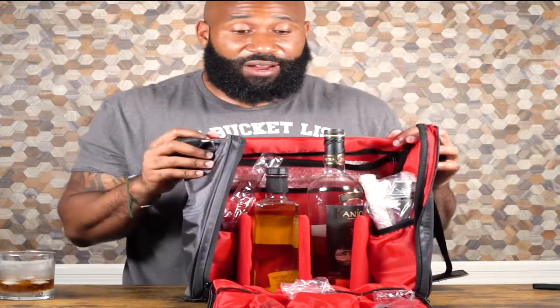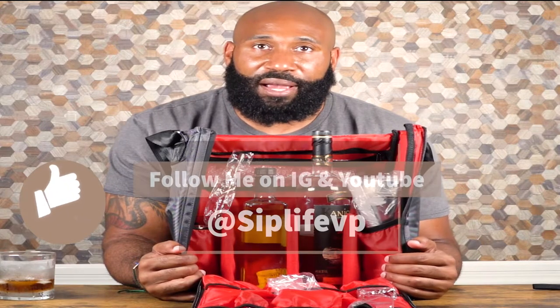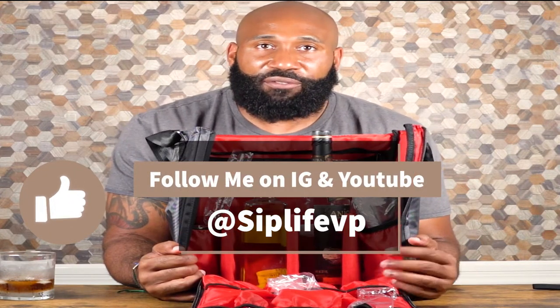All right, so this is the Jillmo messenger bag. Tell me what you think in the comments below. Thanks for watching — I really appreciate it. If you're in the market for a beverage bag, Jillmo makes a great bag and they have several others to check out. I'll put the link to their website in the description of this episode. See you next time.